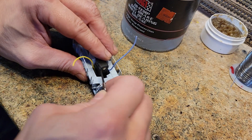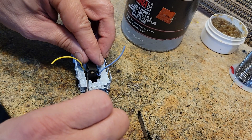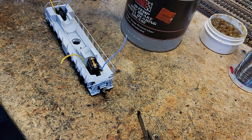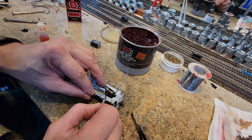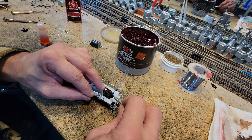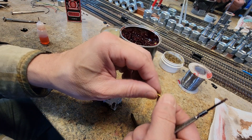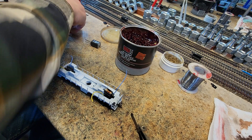We totally blew it — we forgot to put a little bit of Mag 1 grease on the worm. Just a tiny bit on one side; we don't need that much. Just like that — just a tiny, tiny bit. On this one we're just going to wipe it like that. That is all that you need; that's more than enough.